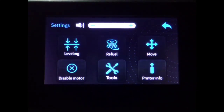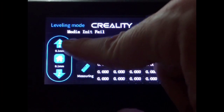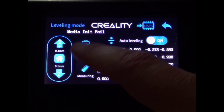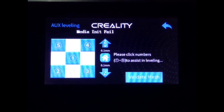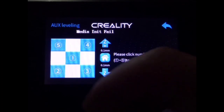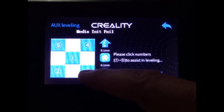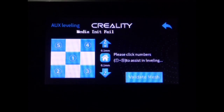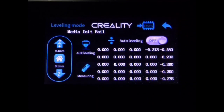Next we want to go to Settings, then Leveling. This is our new screen for our mesh setup. The first thing we're going to want to do is manually tram the bed. You always want to start this way so that we know that our bed is flat and everything is set up and good to go. This is just like your old screen. You need to follow the numbers and do it several times to make sure that everything is good. I start with two, then three, then four, then five, then back to two, three, four, five — and so forth. Do that several times until you don't have to touch the knobs at all.